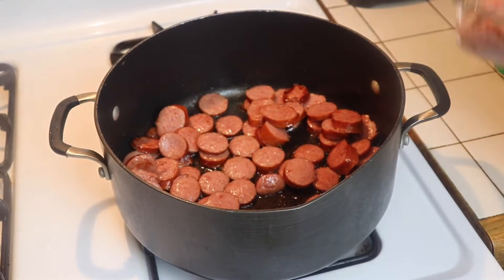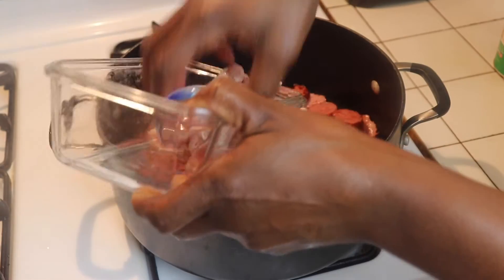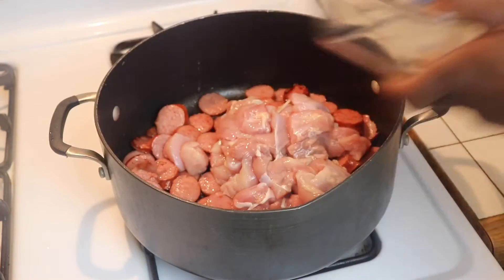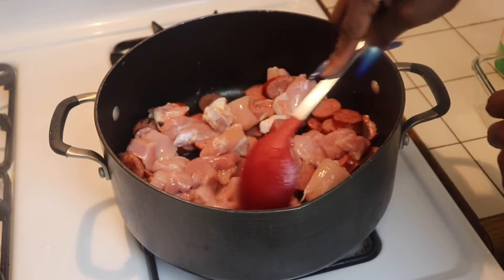Next we are going to add our chicken thighs — you can use chicken breast if you like. We are going to get it all seasoned up and we are going to start browning that as well on medium low heat.